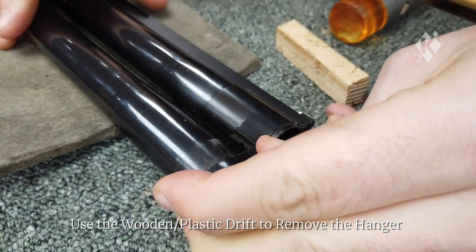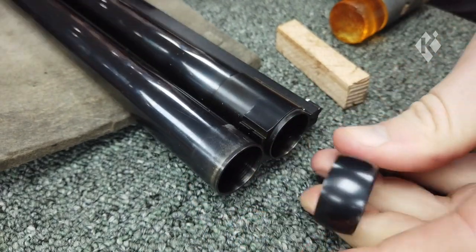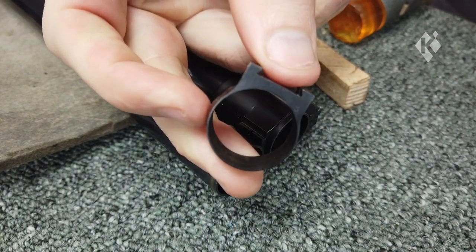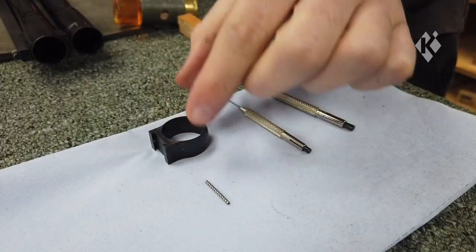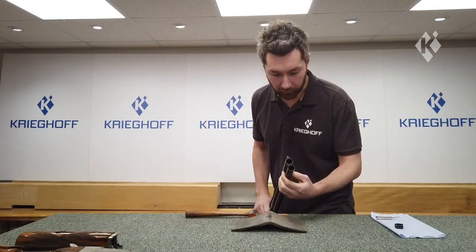Make sure you angle the drift so you're only hitting the hanger. Once the hanger is nearly off you can simply remove it with your hand and set this to one side. The hanger is now removed from the barrel — very straightforward to do. Next up I'm going to be showing you how to fit the hanger back on.